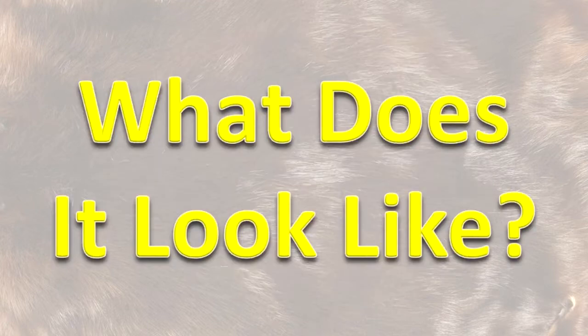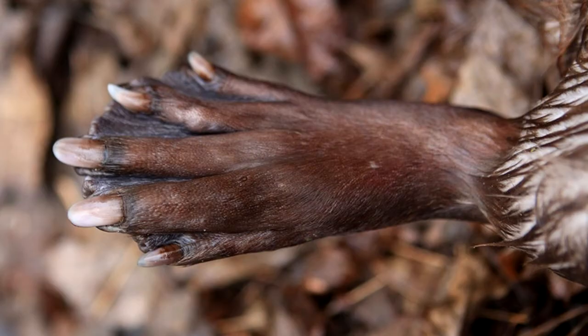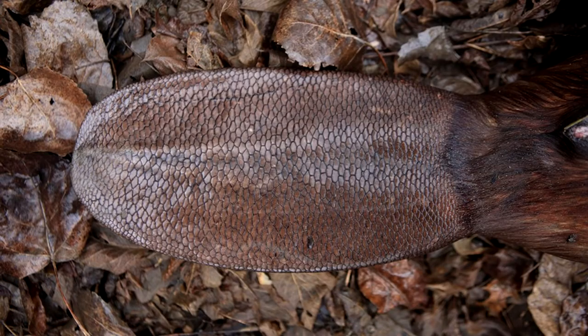What does it look like? The American beaver has brown, waterproof hair and thick underfur. Its back feet are webbed. Its tail is hairless and flattened.